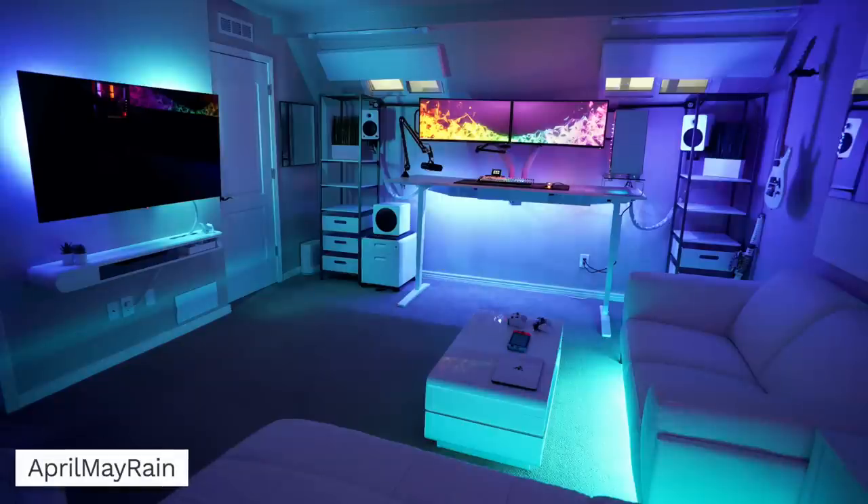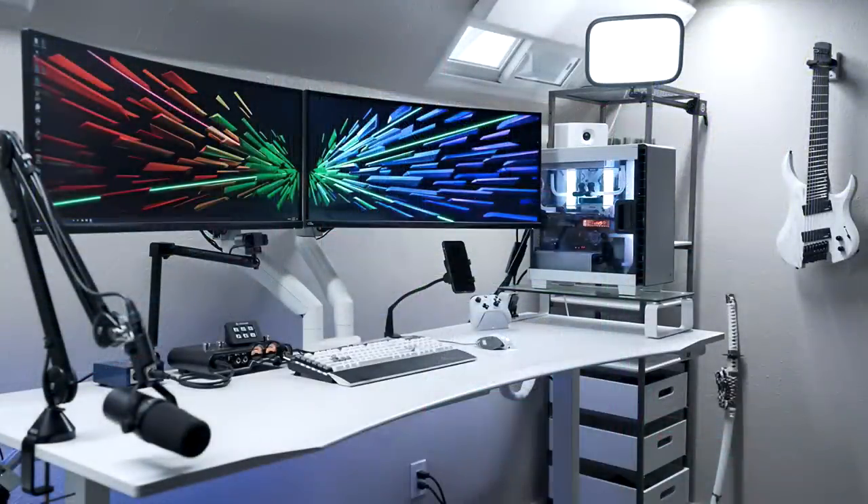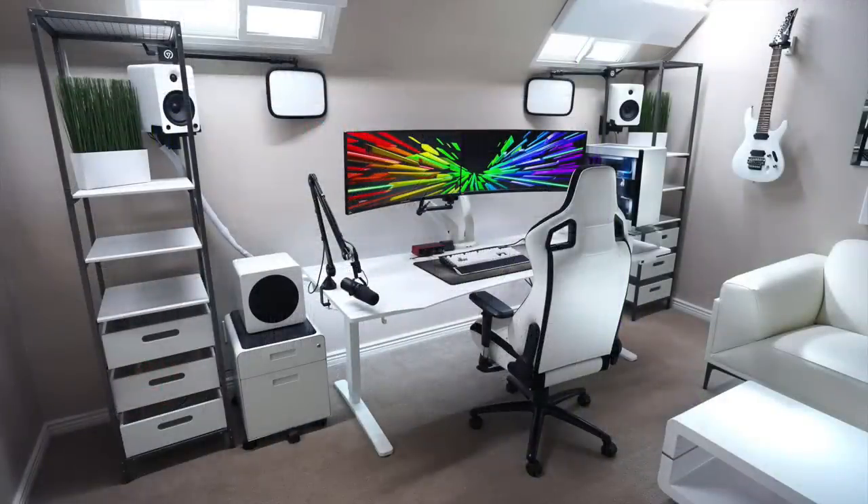Now we've got April May Rain — I'm liking the play on words for the name — coming in with a crazy nice setup. The wide shots show how clean the room is, really nicely put together with dual monitors side by side. This is a really nice 80 inch white desk from Uplift — the Eco Curve stand-up desk, so it's motorized up or down. He also has the Elgato Key Lights so you can just pull down the green screen, sit in front of the desk, and start gaming or streaming. The monitors are each an Acer Predator X34P held together with a white dual monitor desk mount, blending into the desk and walls, almost making them look like they're floating.